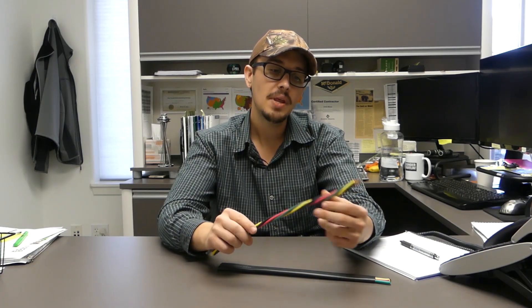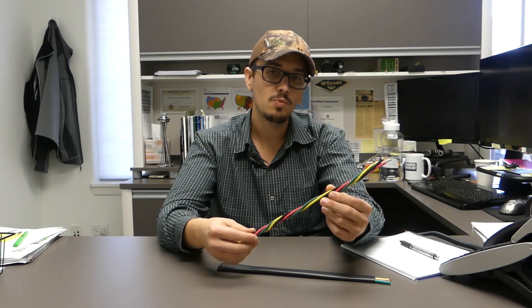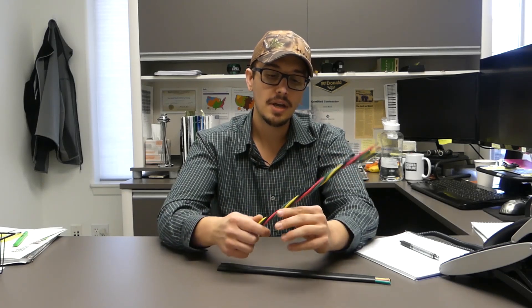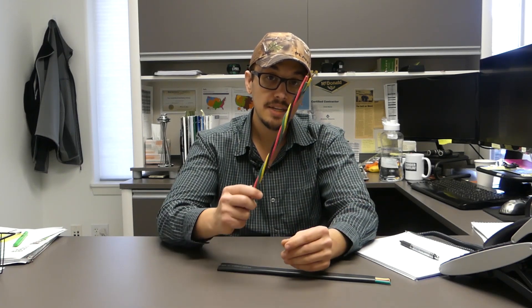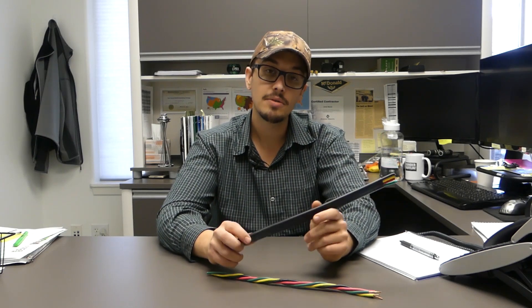Whereas this twisted wire — like I said, if you've got a relatively shallow well, easy access, you do the work yourself, and you're not concerned about it and want to go the cheaper route, this is still a great product. Don't get me wrong — this was the mainstay for many, many years. The vast majority of well pumps we're replacing today still have this stuff in the ground. Very rarely do we come across a well that already has the flat jacketed wire, because it just wasn't as commonplace back then.